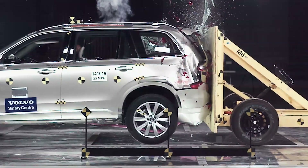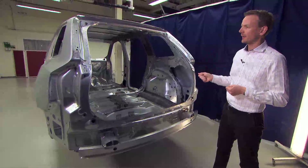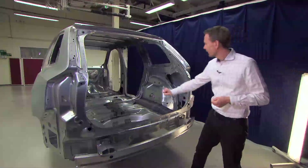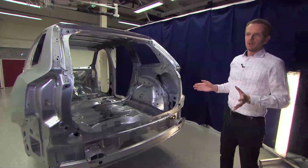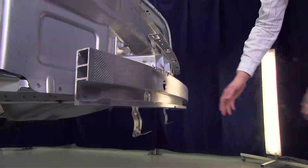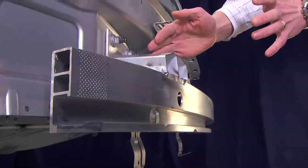Here we have the rear structure of the car, which is very important for rear crash performance. The main challenge for this XC90 is to secure an equal safety level for the third-row occupants. The basic principle is similar to frontal crash: we have a wide aluminum bumper beam with a high section for spreading the forces, and here we have the crash box — a similar concept to the front.